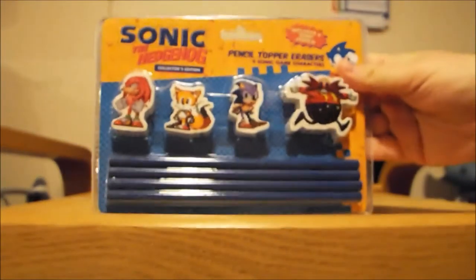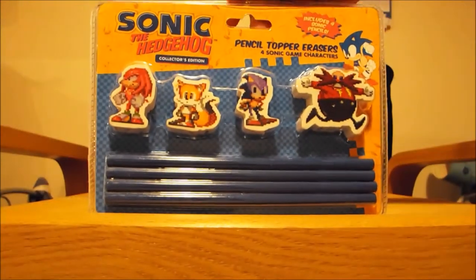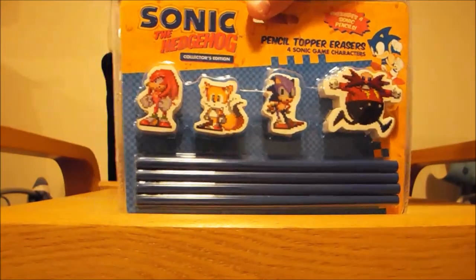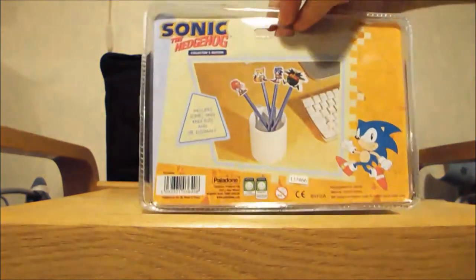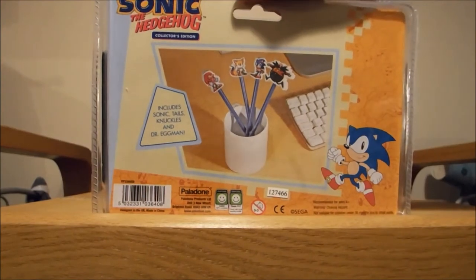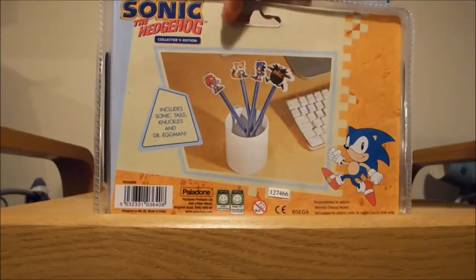The first item we have is a Sonic the Hedgehog eraser and pencil set. Four pencils, four erasers, and we've got Knuckles, Tails, Sonic, and Dr. Eggman. Made by Palladon, which supply a lot of Z-Box items. That's not a bad looking item.